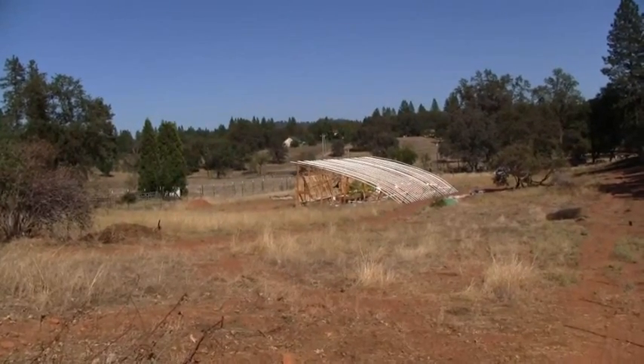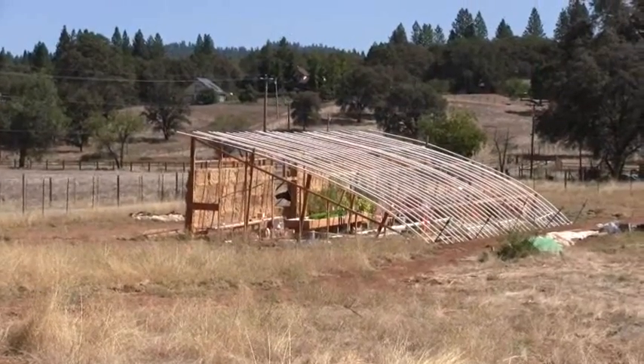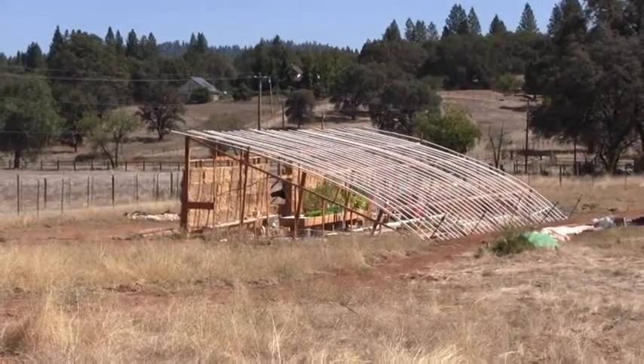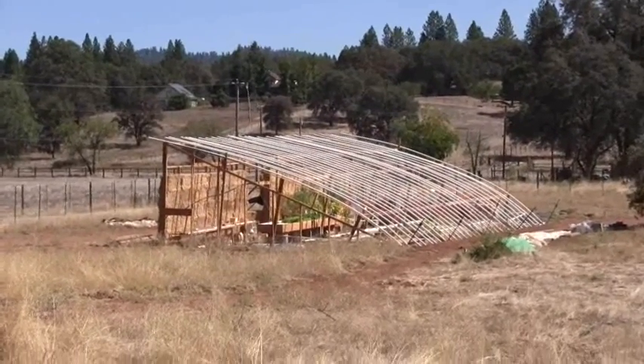Again, this is Ross at Woodfire Power. This particular greenhouse was built to be a small commercial greenhouse, and it's capable of producing about 400 heads of lettuce per week. Those can be sold at farmers' markets.